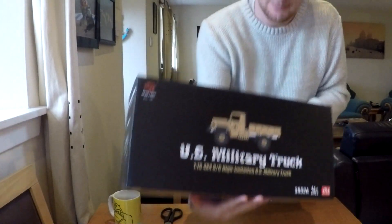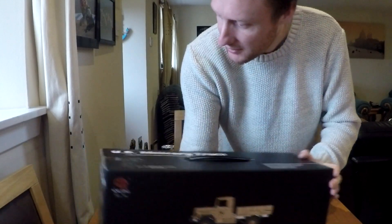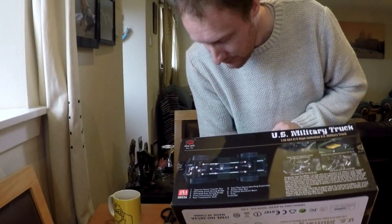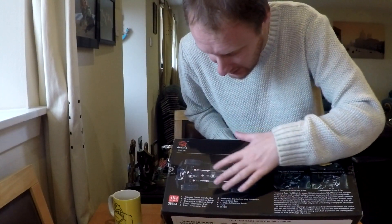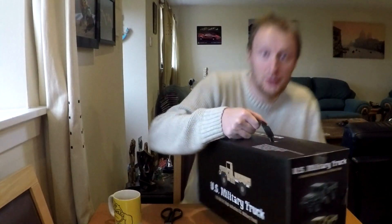This is a Heng Long 1/16th military truck. It looks really cool but it is actually toy grade. My plan is - it might be toy grade but the fundamentals are quite good. The ladder chassis is okay, the gearbox, the diffs are apparently okay. I've seen a couple of other people doing a conversion to hobby grade, and this is exactly what I'm going to do - convert this toy grade truck into a hobby grade truck.